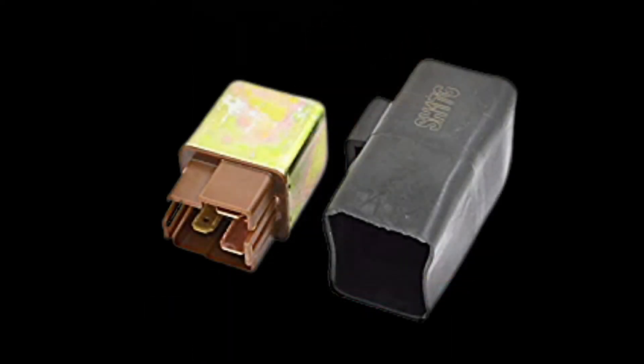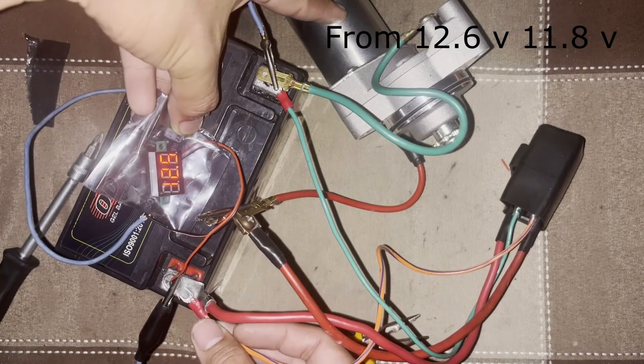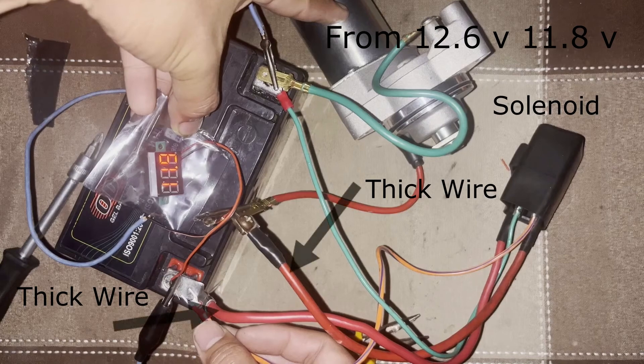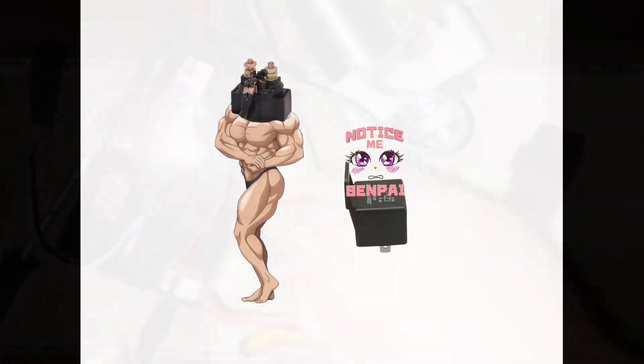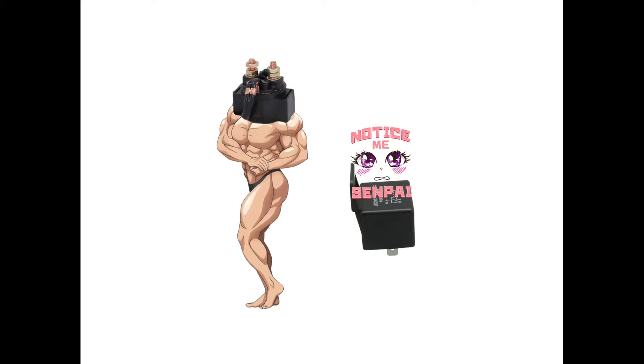The main function of a starter solenoid is to connect the battery's positive terminal directly to the starter motor. A solenoid is like a relay with steroids — they perform the same task, but the starter solenoid is heavy duty.